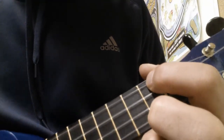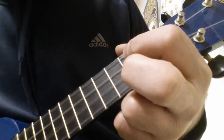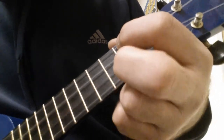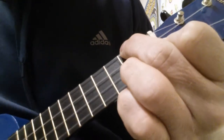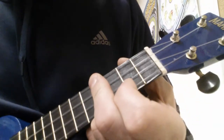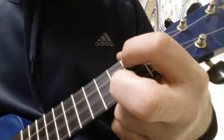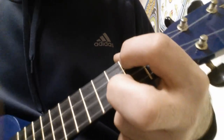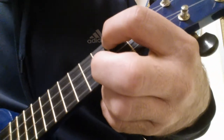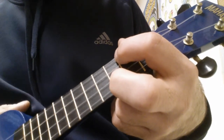This is Long Train Runnin' by the Doobie Brothers. Okay, so here's how you play it.